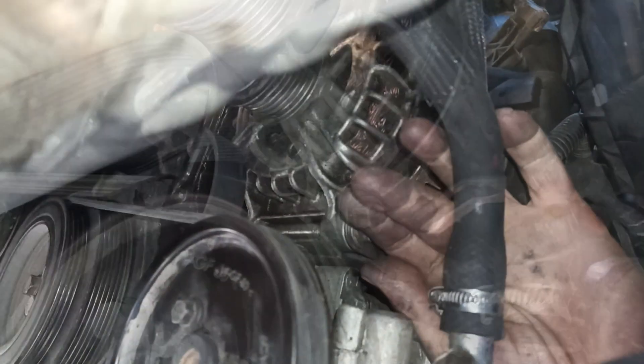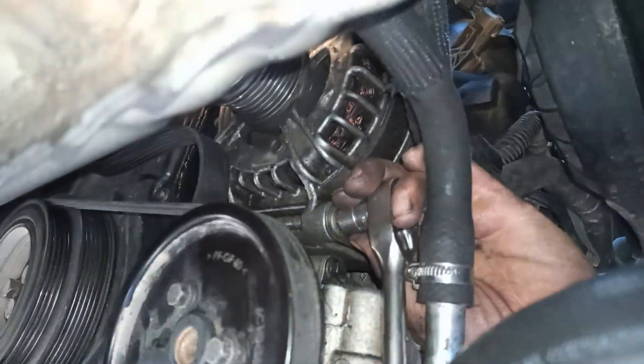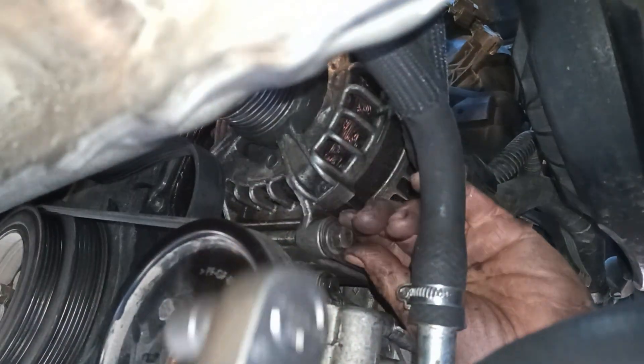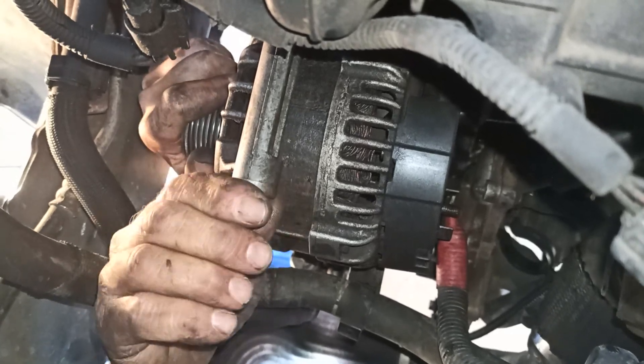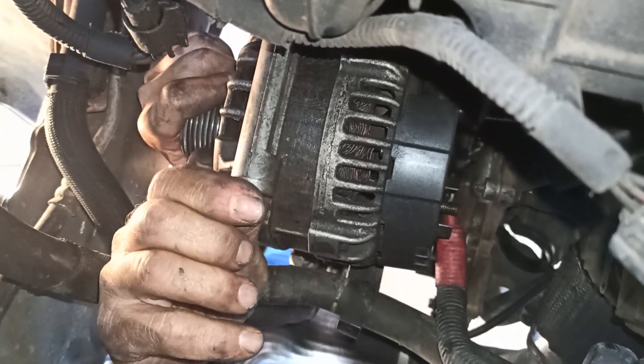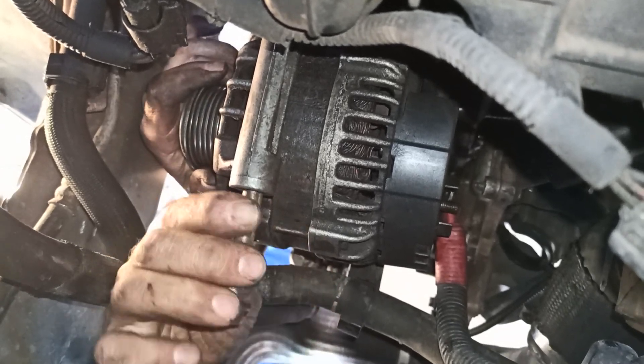Your alternator supplies your car's battery and auxiliary systems with electrical current, and a failed alternator left alone will eventually leave you with a dead battery. When it comes to removing the last bolt, be careful not to injure yourself, as there is nothing else holding the alternator.